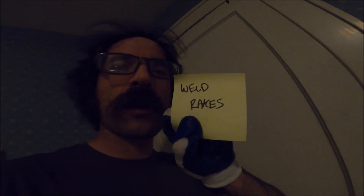All right, hell yeah — another project right off the door. These should be easy projects, you know, 15 minutes tops. We'll see anyway. This one says 'weld rakes.' Catch on the flip side.